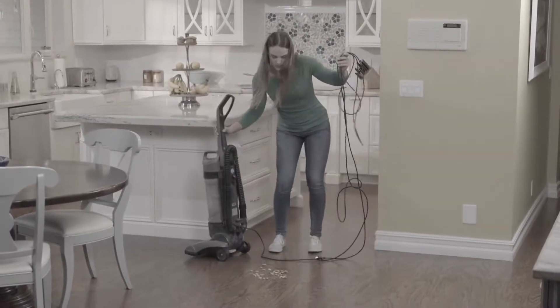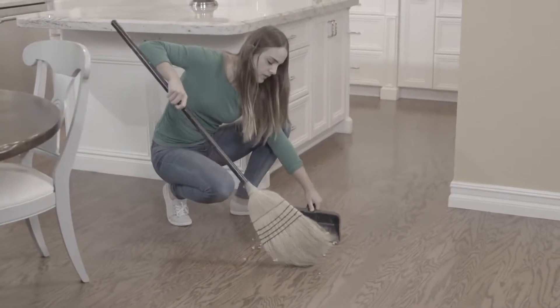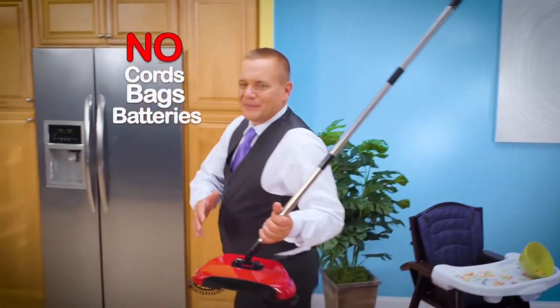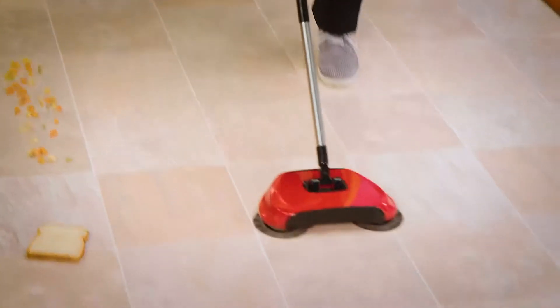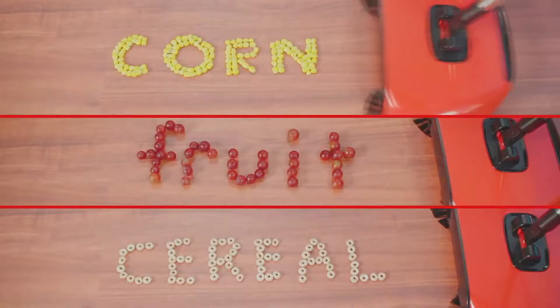Look, you wouldn't break out your big vacuum just to clean up this little mess. And why is it when you sweep by hand, you never get all the dirt into the pan? With no cords, bags, or batteries to recharge, as Rotosweep rolls across the floor, it gobbles up more and more. Whether it's wet or dry, you've got to give this a try.